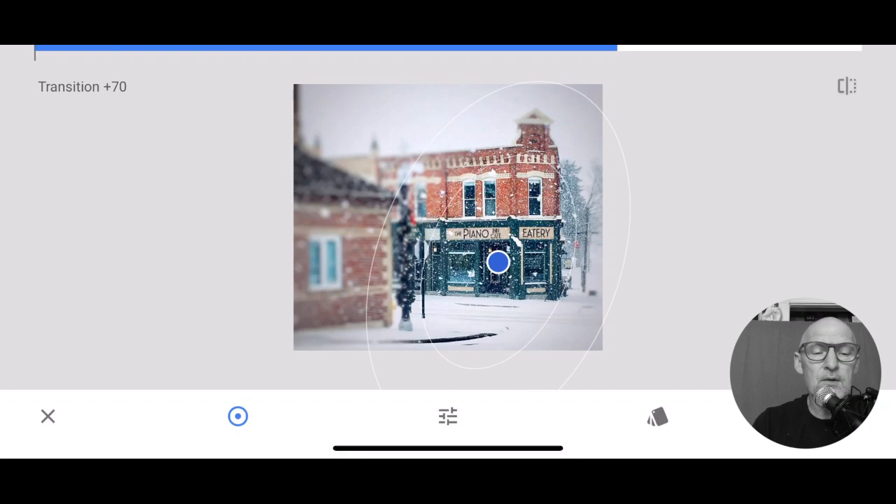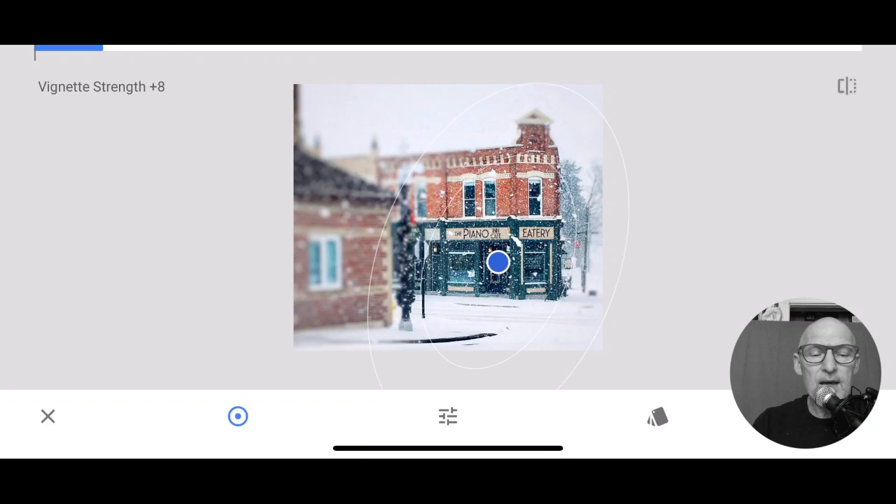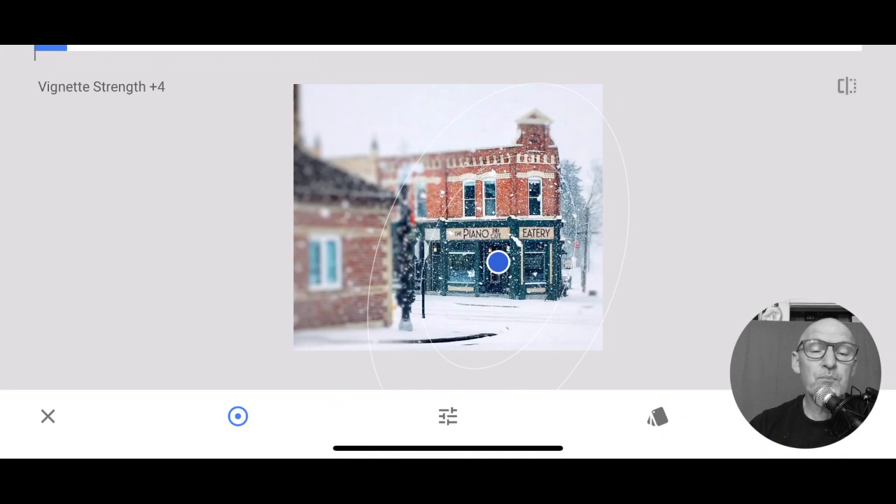I'm going to just pull it out a bit because we don't want it too overdone. It's so easy to overdo it when you're first doing this. A big learning curve is knowing when enough is enough. Now we're going to go back into the vignette. Do we want it darkened a bit? This is tricky on this picture because if it was a person, you might want to. Vignette is when you basically put a dark edge around something - if you were doing a portrait, you might want to darken out the background. You can make it lighter or darken it. I don't know if we want a vignette because we don't want that gray ring around this picture with the white sky. So I'm going to leave it at that.